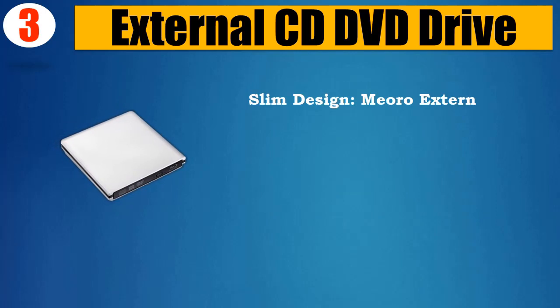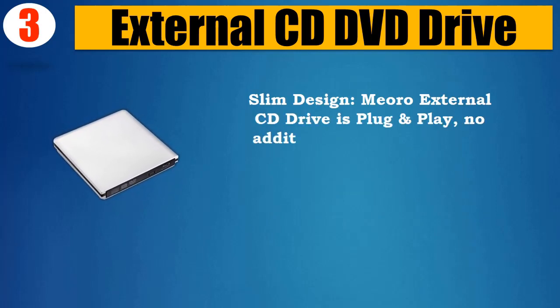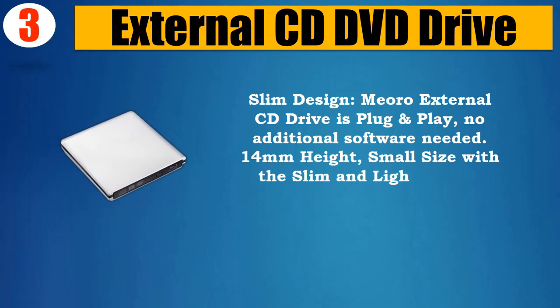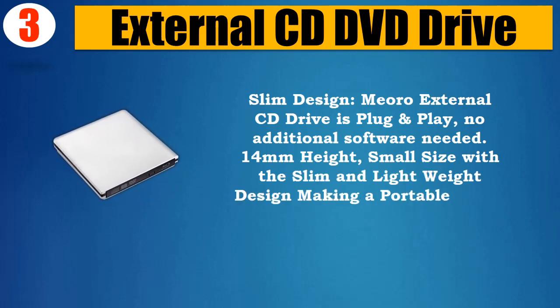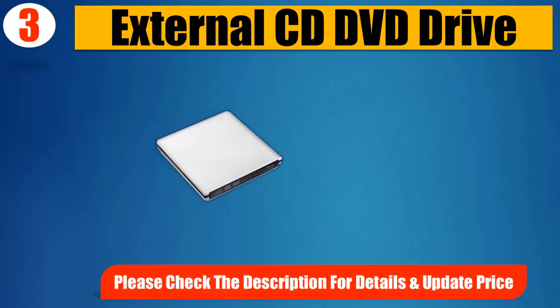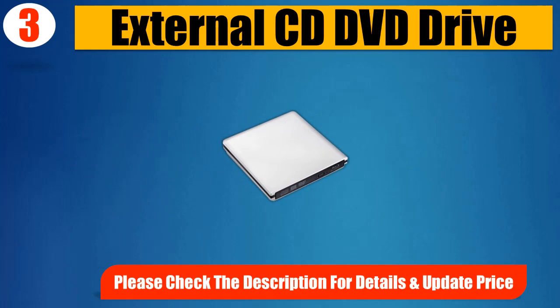Slim design — the Mioro External CD Drive is plug-and-play, no additional software needed. 14mm height, small size with slim and lightweight design, making it a portable solution for your laptop or desktop. Please check the description for details and updated price.